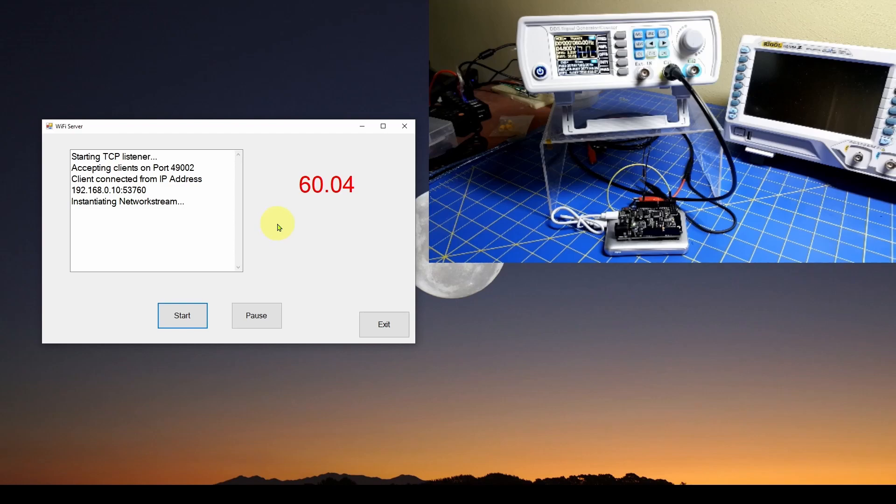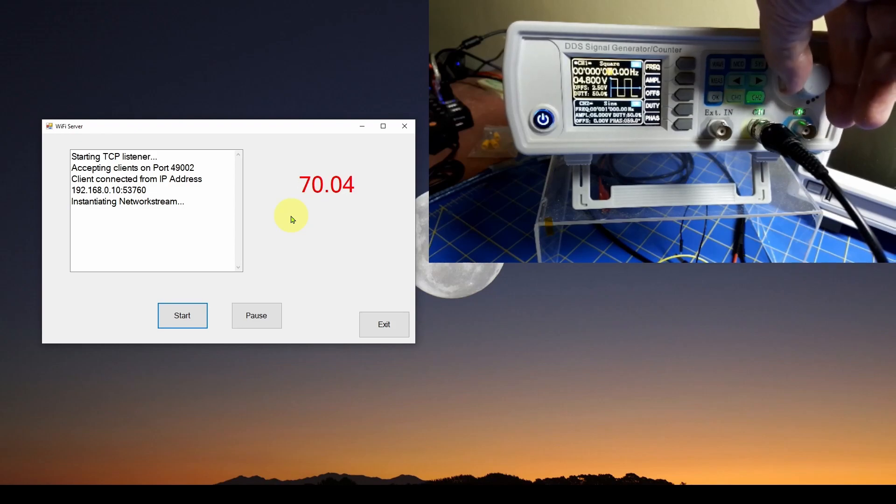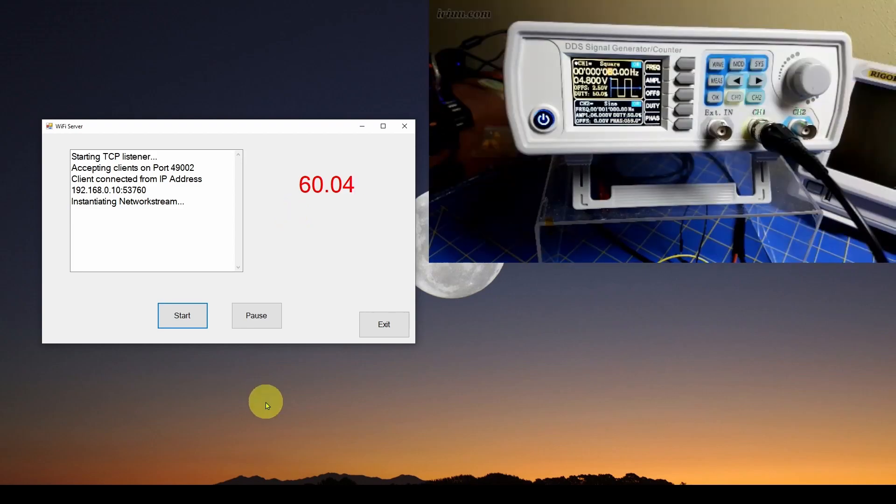I can go and change the value on the signal generator and you can watch it update in real time. You can see as the frequency changed it updated immediately, and what we're going to do is show you how to replace the signal generator with the actual wall voltage from our power company and do the exact same measurement.